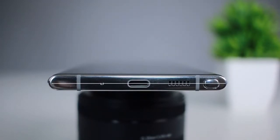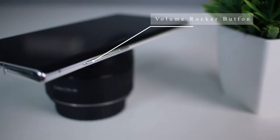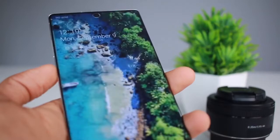There are symmetrical bezels. On the next side we have the volume rocker button and the power button. Compared to the Note 9, the Bixby button has been combined with the power button on the Note 10 Plus.